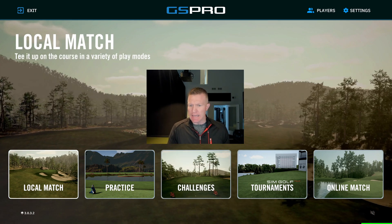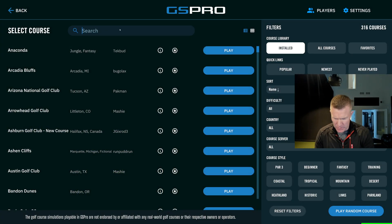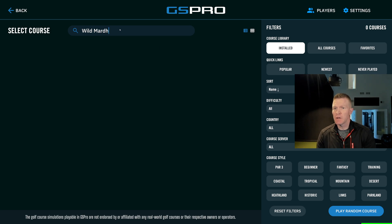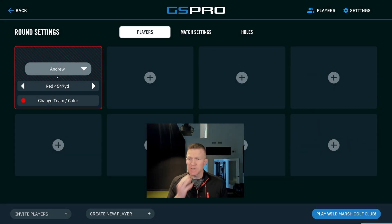Just like any time you play, you're going to go into a local match and then go ahead and pick your course. I'm just going to select my home course, Wild Marsh Golf Club, and we're going to play that. Okay, now we're in this screen.